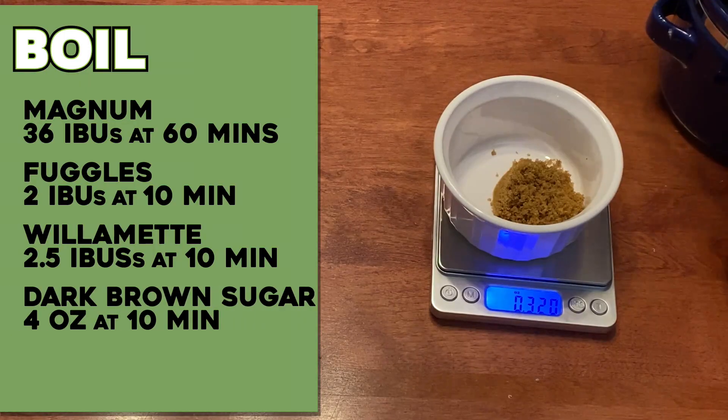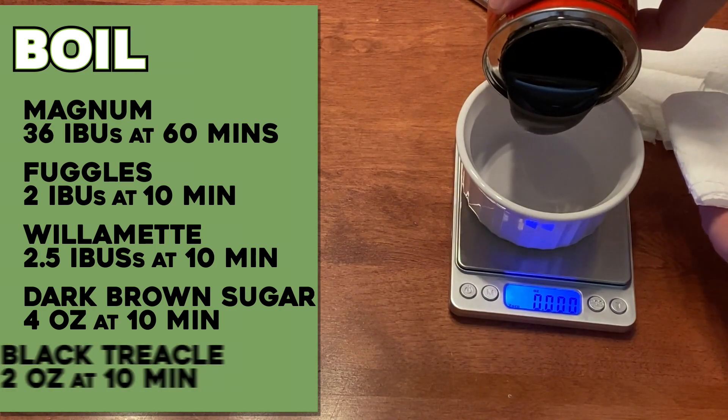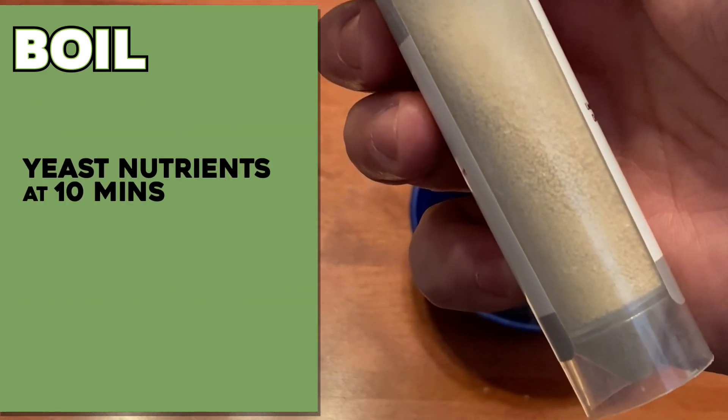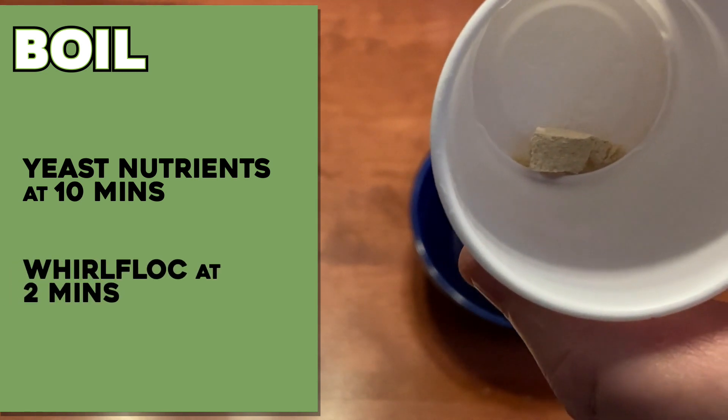I still have that last 4% of fermentables to add, and that is coming in the boil additions. That last 4% is made up of four ounces of dark brown sugar going in at 10 minutes, along with two ounces of black treacle also at 10 minutes. Then I have my usual boil additions of yeast nutrients at 10 minutes, and Whirlfloc in the last two minutes.